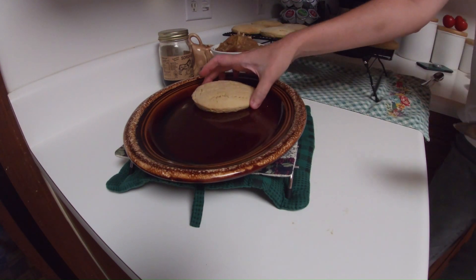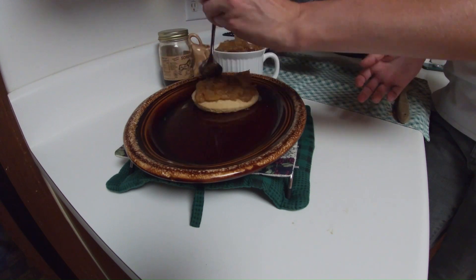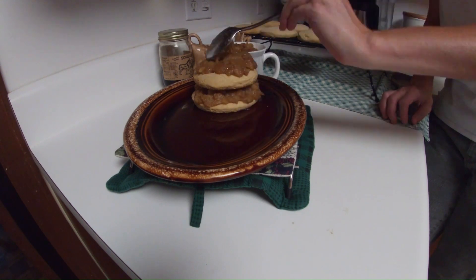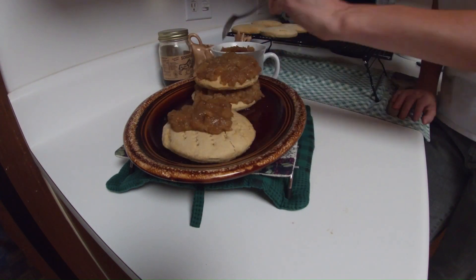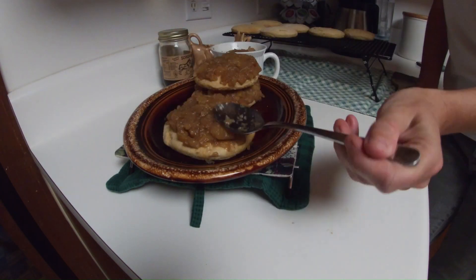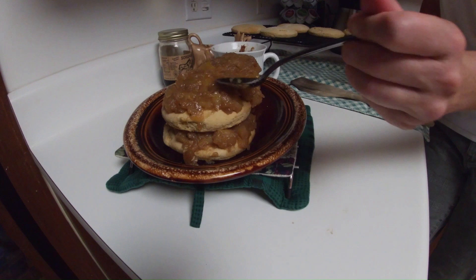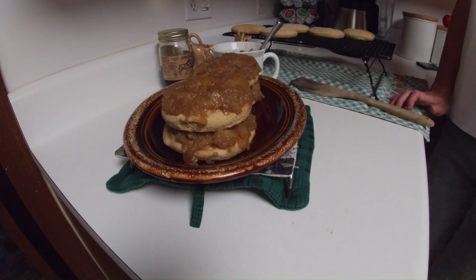Layer your stack cake by adding the apple filling to the top of each layer. Place the assembled cake in the fridge for an additional two hours before serving. The apple filling will absorb into the cake layers so it will be soft and delightful.